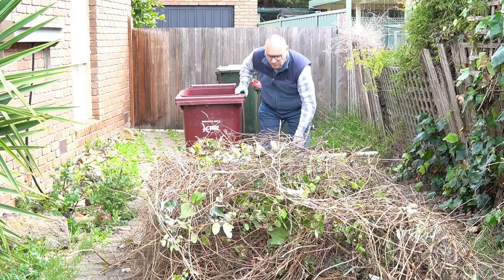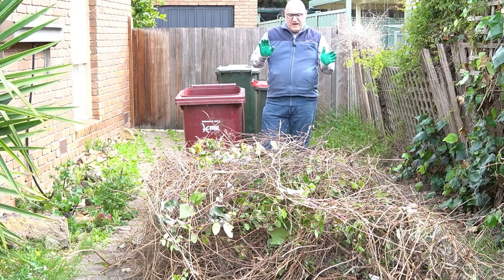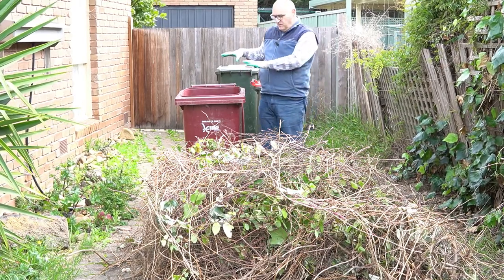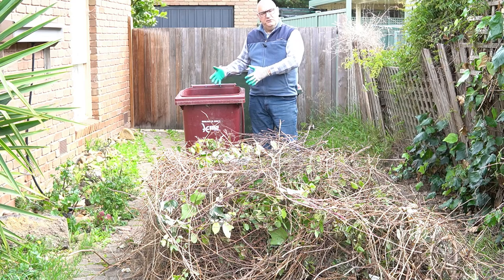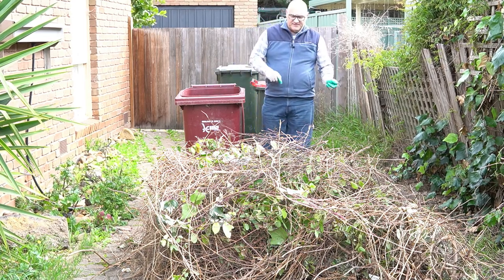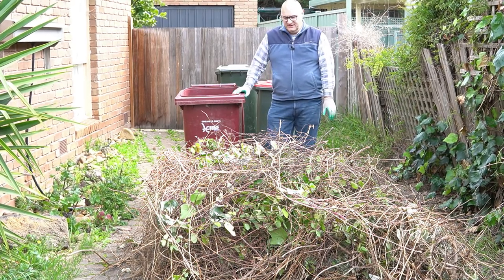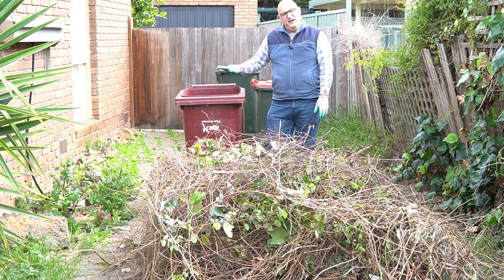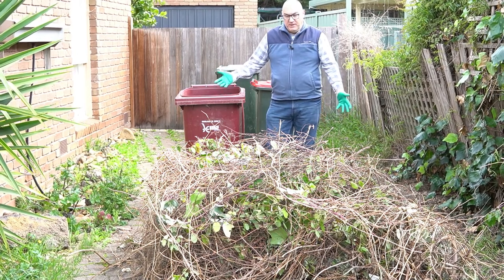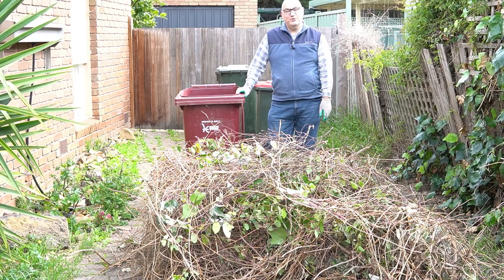So what I wanted to do was see, uncut, how much I can get into the bin. Then once we've established a volume of foliage, empty that out and run the test with cutting it up to see how much extra space it creates. I would rate a success as creating one-third more space, but we'll see how we go. I'm going to time-lapse this, of course, because it'll be rather boring seeing it in real time. So let's get started.